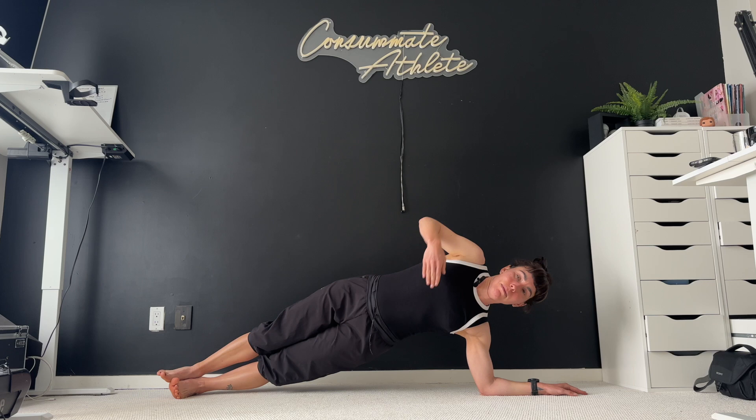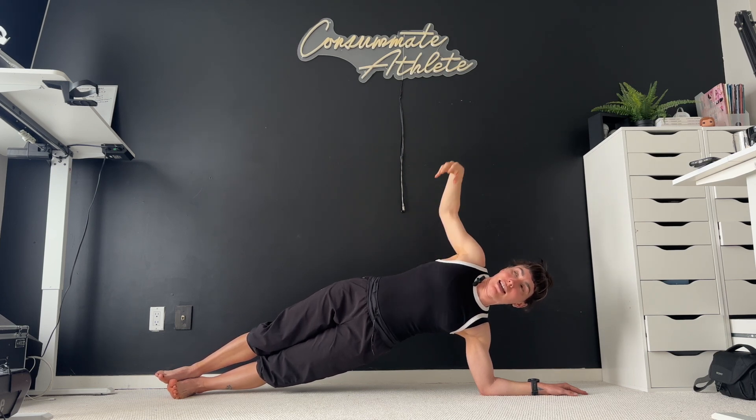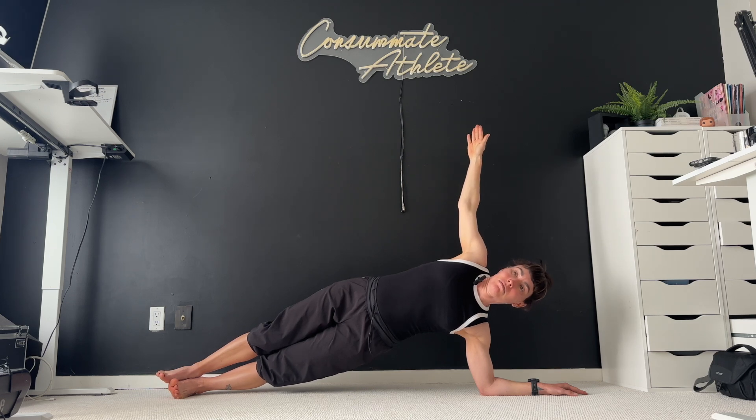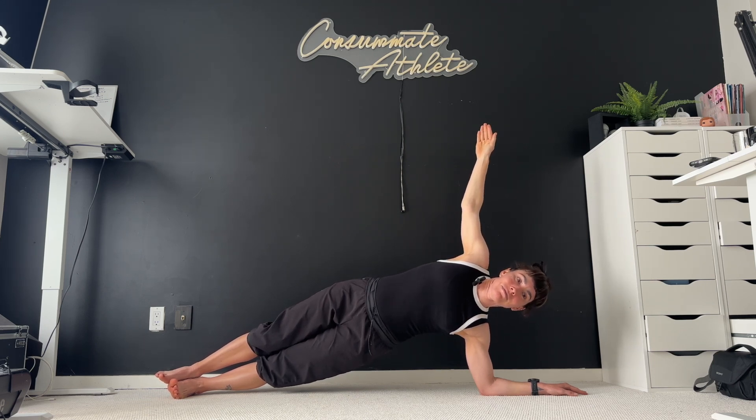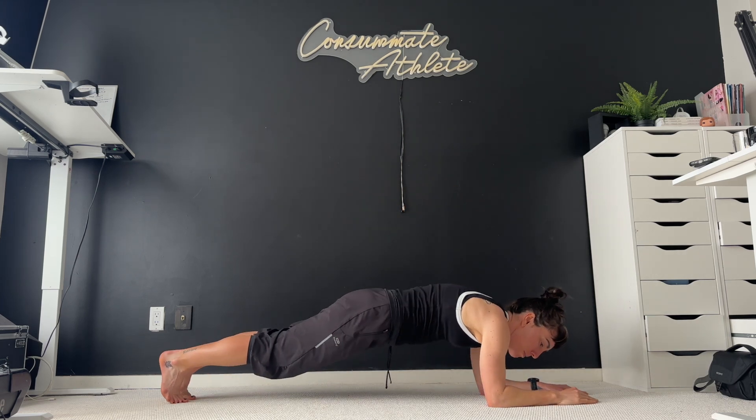We're still holding it, and then we can either bring our arm up — maybe look up if balance is comfortable here. We want to keep that core nice and tight. Breathing. Couple more seconds. And then back to elbows plank.